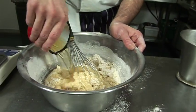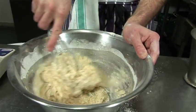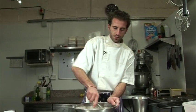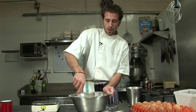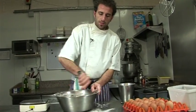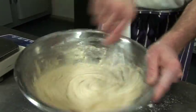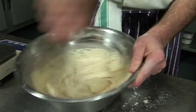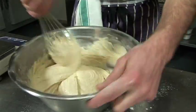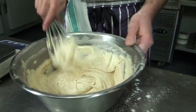Now we're going to put in our white wine — 200 grams, as we said. Voilà. We whisk it very well until we have a nice smooth mix. Voilà, that's it.